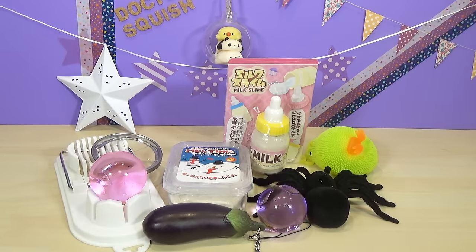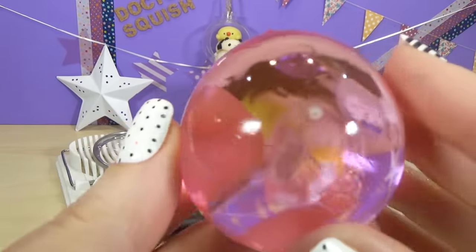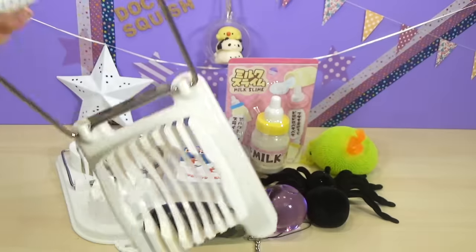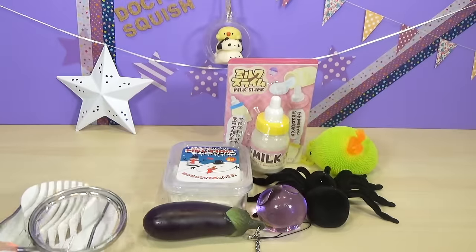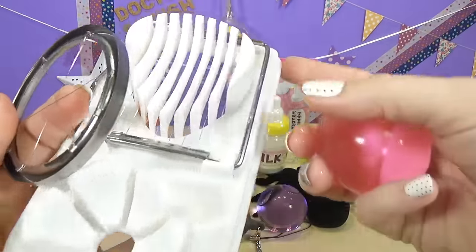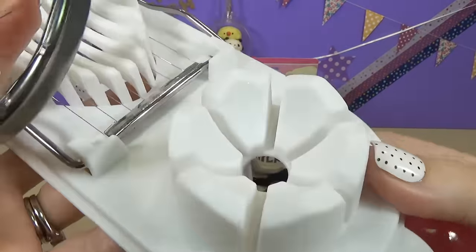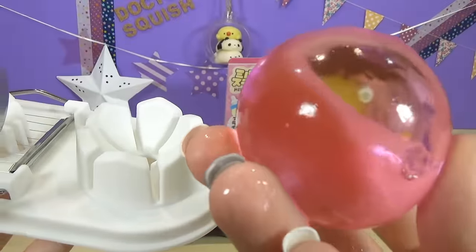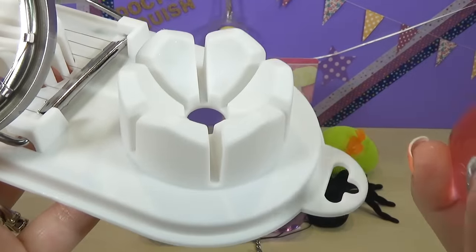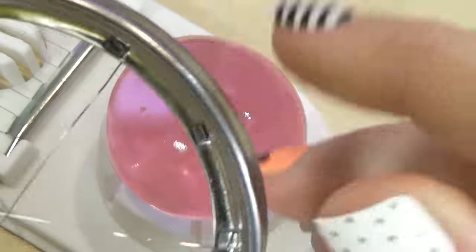I like to always start with the Orbeez because they are different. You guys have seen me cut up these gigantic jumbo beautiful Orbeez in my egg slicer. But look what I found! I found this super cool awesome egg slicer! And it not only has the cool one that I have like normal, but it's got this side. I wanna cut up this beautiful pink Orbeez in this side and see what happens. Who's ready to see me cut this up? I'm kinda excited about this because this is a cool little tool.